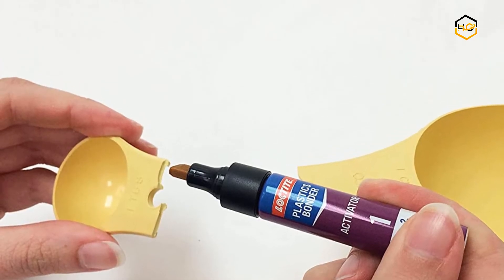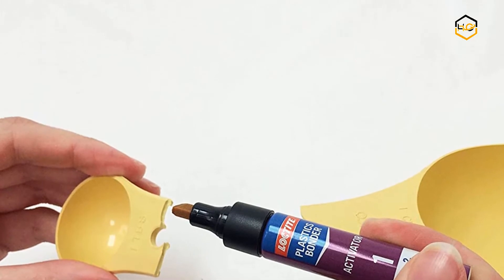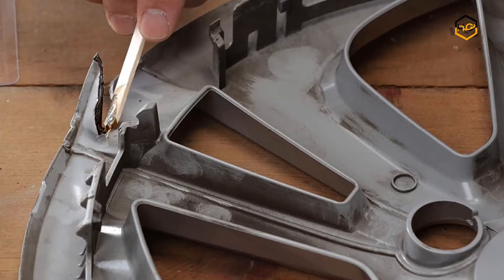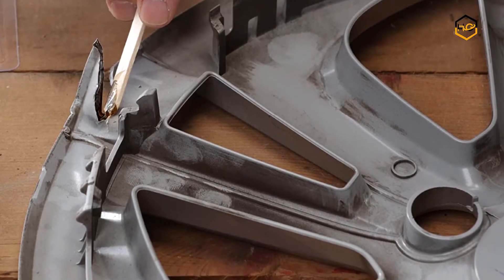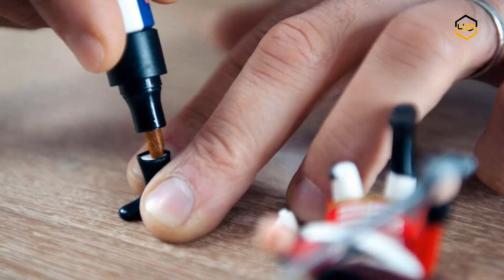Hey guys, in today's video we'll be checking out some of the best glue for plastic available in the market. We have ranked them according to their quality, capacity, price, user satisfaction, and ease of use. You can find out more info about them in the description box below.